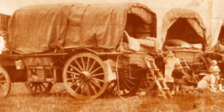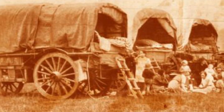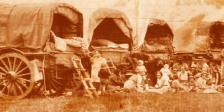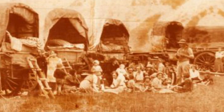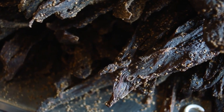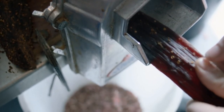The reason biltong makers do this has to do a lot with where biltong started. Biltong was first made in South Africa by the Voortrekkers during the Great Trek, when they moved from the Western colonies to the rest of the country. They would kill big game, cut it into strips, and hang it outside to cure during the cold winter nights. That method is pretty much what is still used today, where the meat is left to dry for about two weeks before being cut.